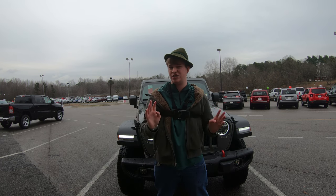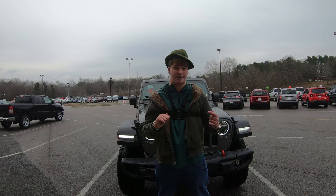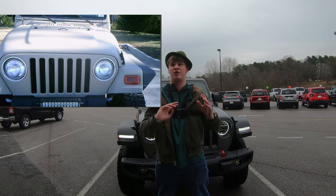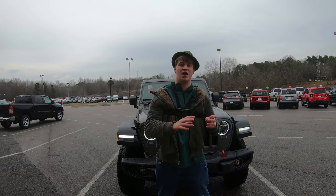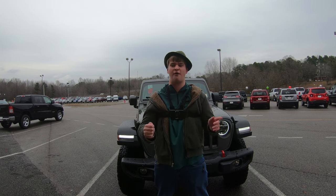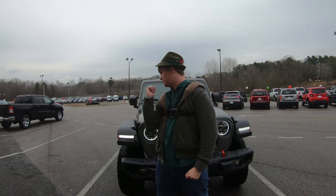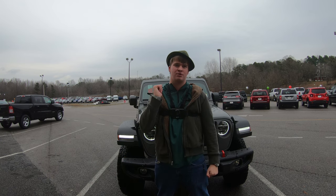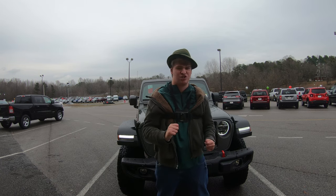I went over the history back when I reviewed the TJ model back in November. So if you want to hear about the history, go over there. Now here's the thing about the Rubicon — it's the baddest, the meanest, the most off-road capable Jeep ever created. And this brand new JL model is the newest addition of that lineup.